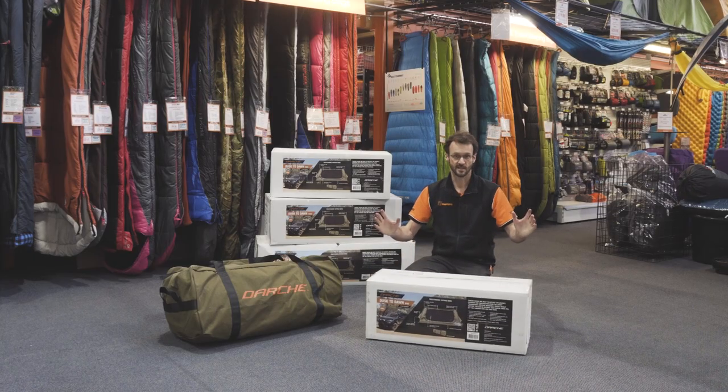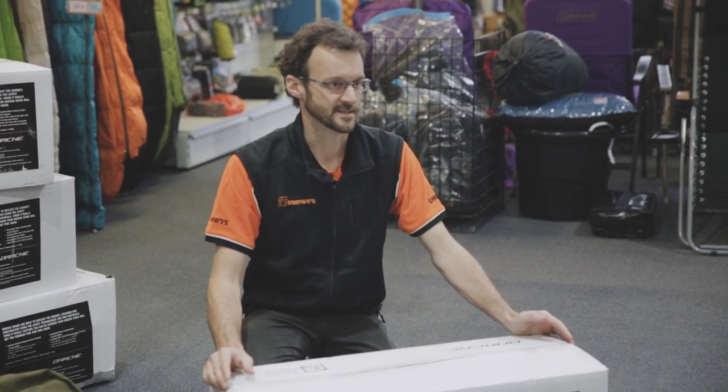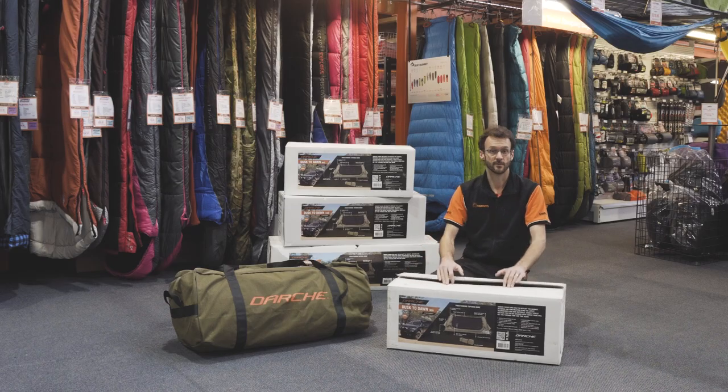It's a really roomy freestanding design with just two hoops and really large doors on the side, so good for stargazing. But first up, let's show you what comes in the box.